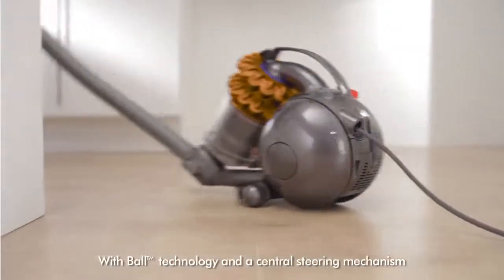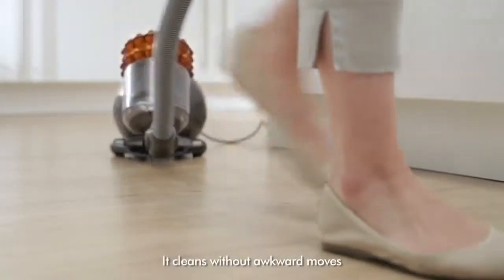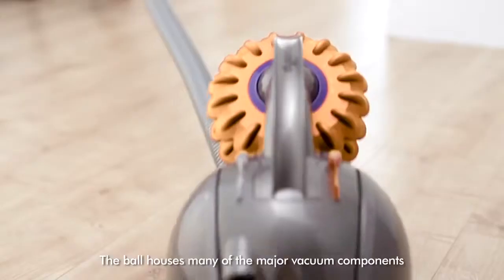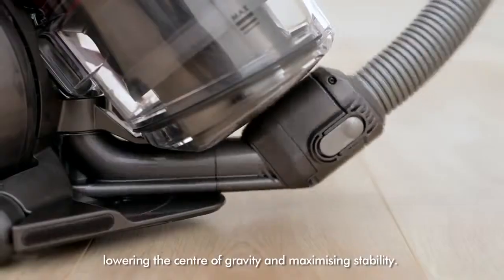With ball technology and a central steering mechanism, DC 47 turns on the spot. It cleans without awkward moves and follows obediently. The ball houses many of the major vacuum components, lowering the centre of gravity and maximising stability.